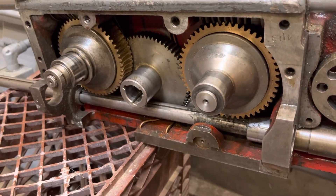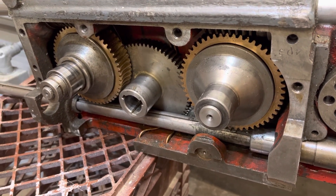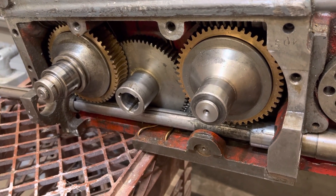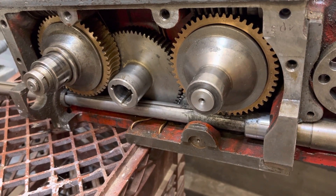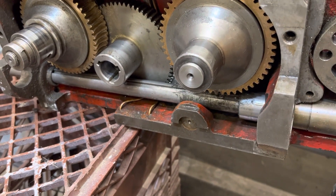Hey guys, Ken Brezelik here. You're looking at the backside of the apron on the Pratt & Whitney Model B 12x30 lathe. It's a rare sight — once it is installed, there is a plate that covers all this up, so you wouldn't have any chance of seeing back there anyway.